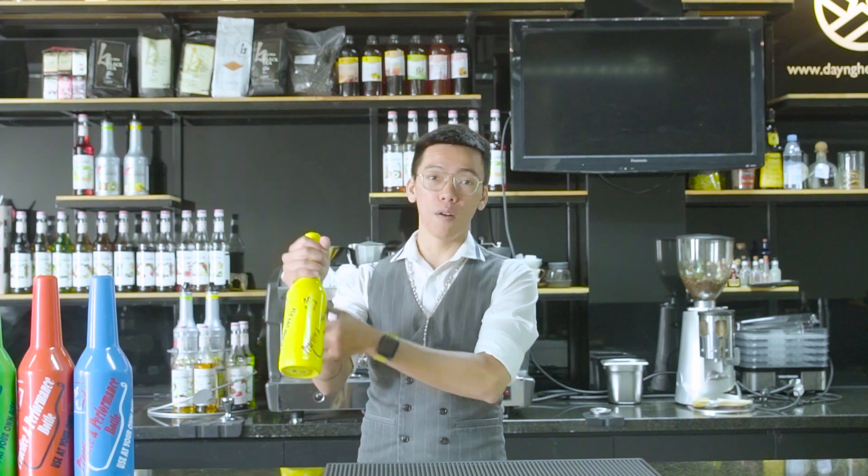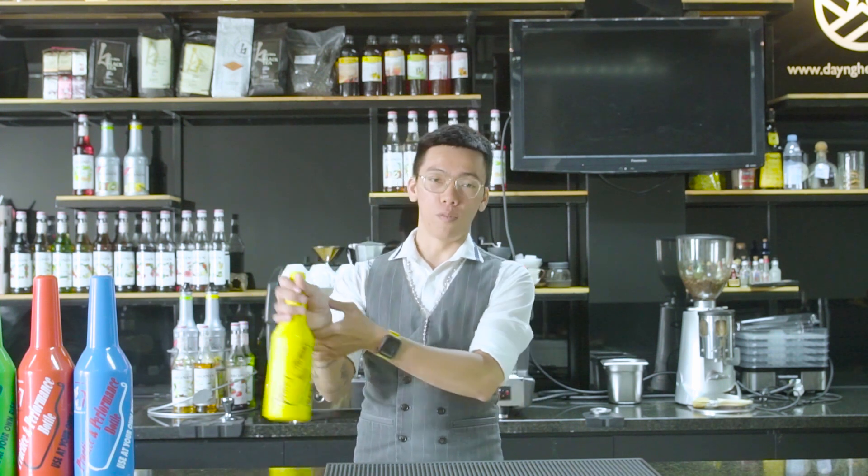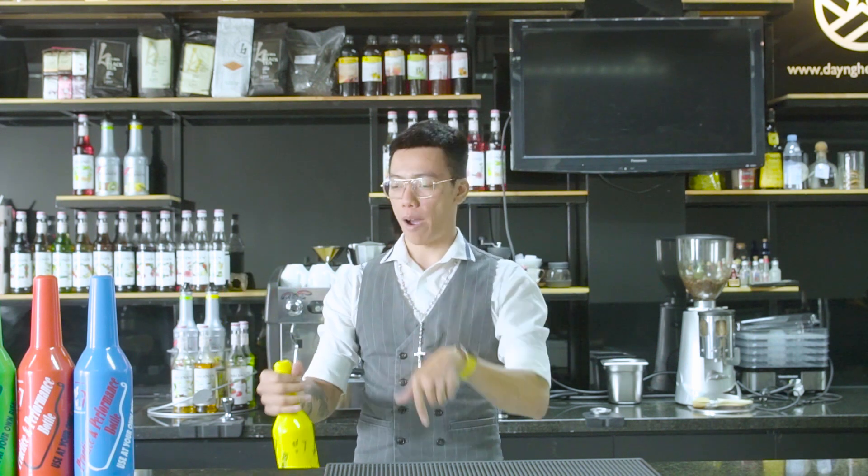Lần này chúng ta sẽ sử dụng lực của cổ tay. Chúng ta sẽ thực hiện 2 vòng và bạn chụp lại.